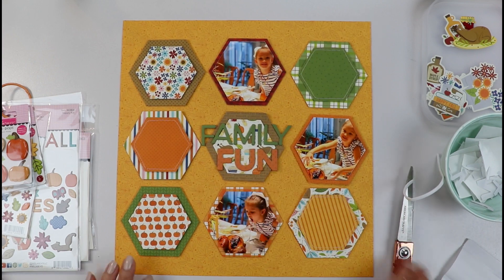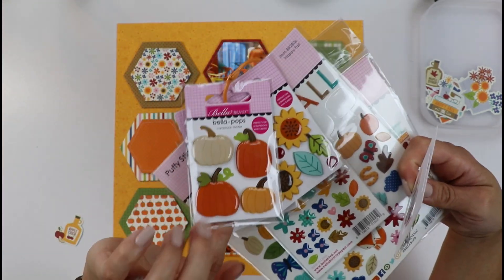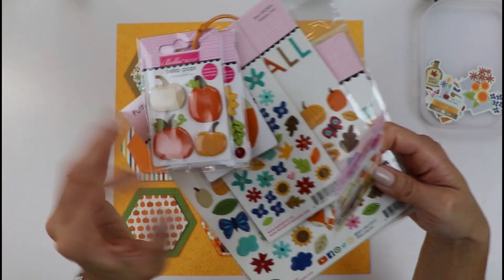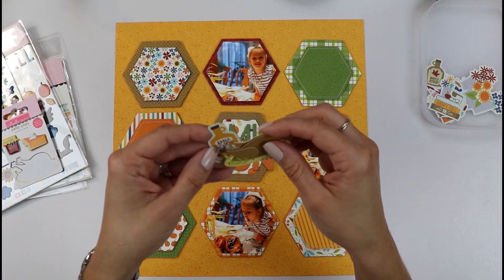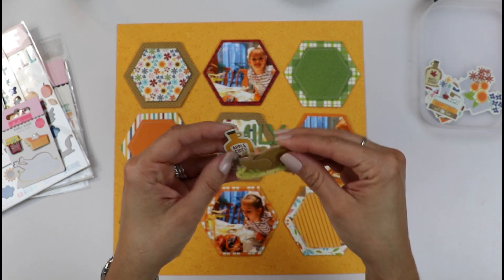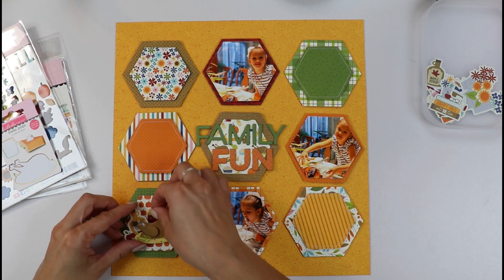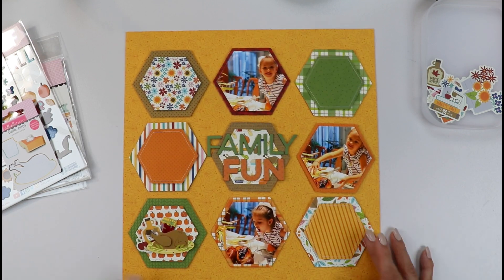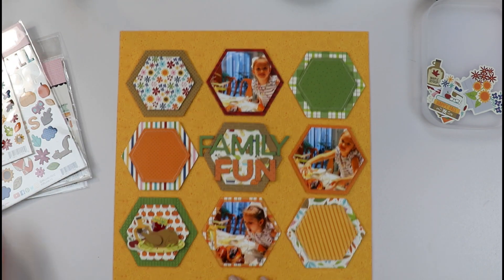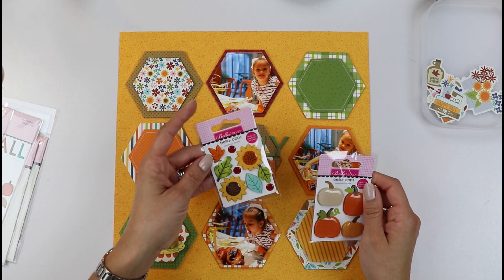So there it is — my 'Family Fun' title is layered up. We have beautiful Bella Pops in this collection that I'm designed to use. I have little pumpkins and flowers. Look at that cute little fox! But this turkey — I really had to use it. It was like the first thing that popped off this collection and I knew I had to use it. So I have this little die cut, this apple cider die cut, and I want to layer a couple of these elements here and create my first embellishment cluster.